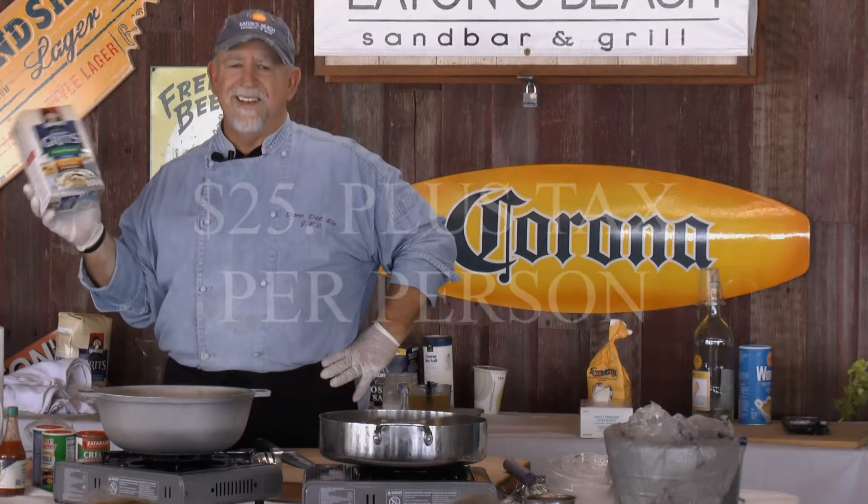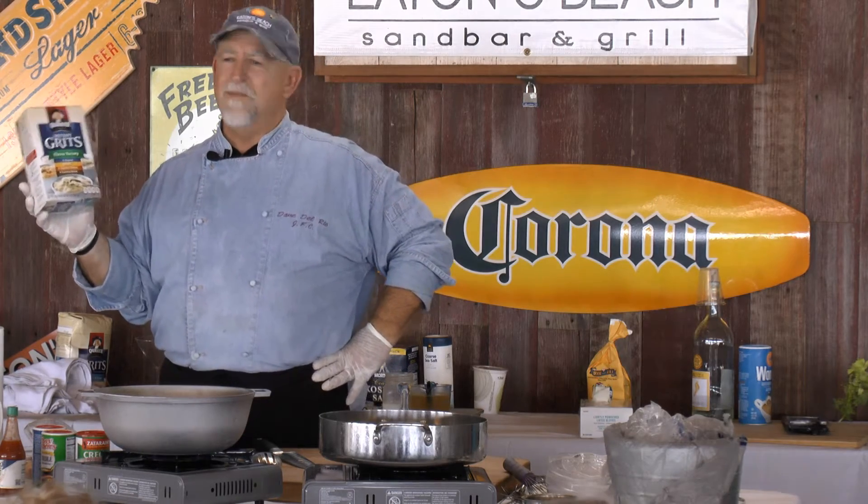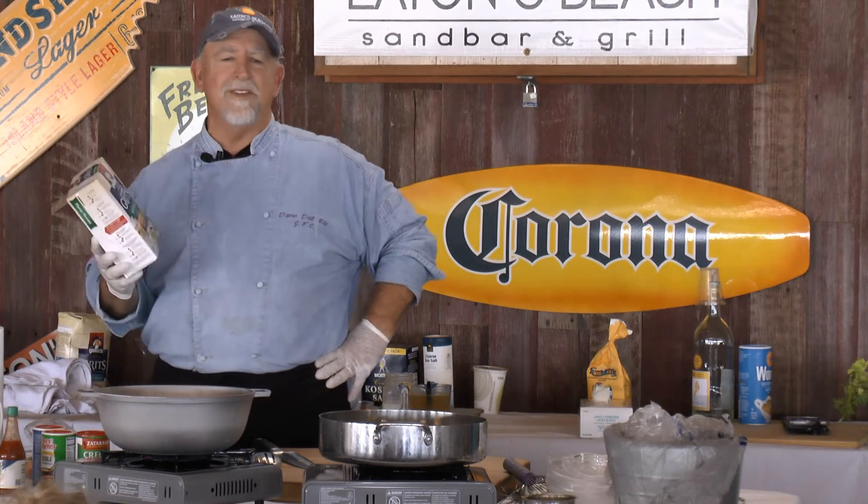Instant grits. Don't use instant grits. Take a few extra minutes and make the real deal.